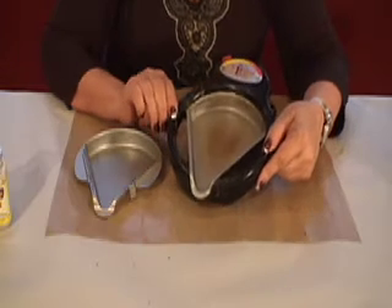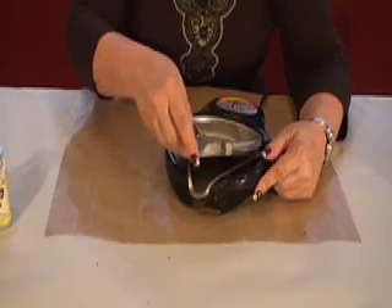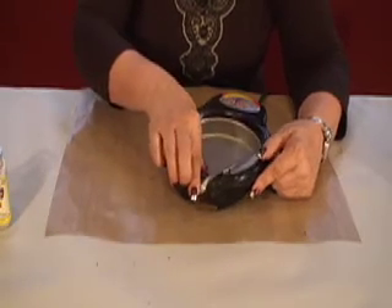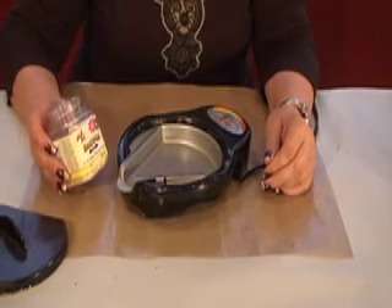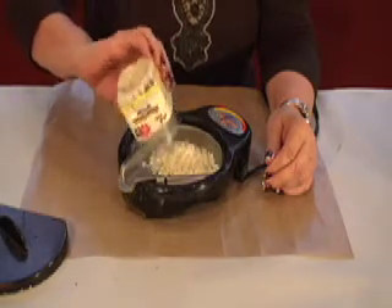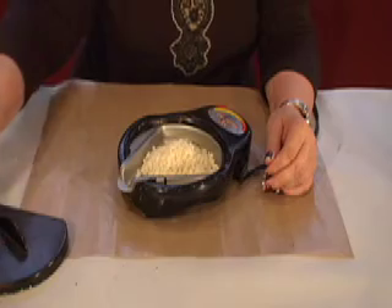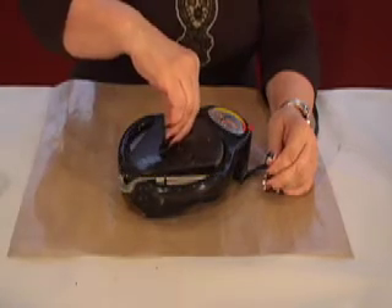Your melting pot should be empty and clean, and then we're going to insert a project pan. Ranger beeswax comes in your choice of either white or natural — it's up to you, whatever you prefer. You're going to fill up your project pan, turn the heat to the highest, cover, and let it melt.